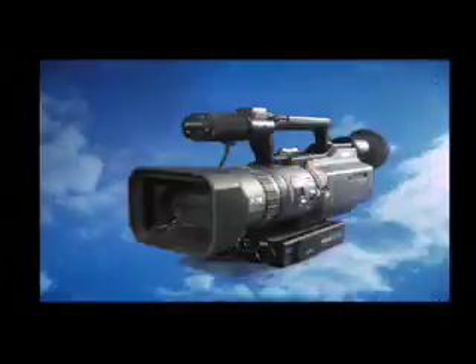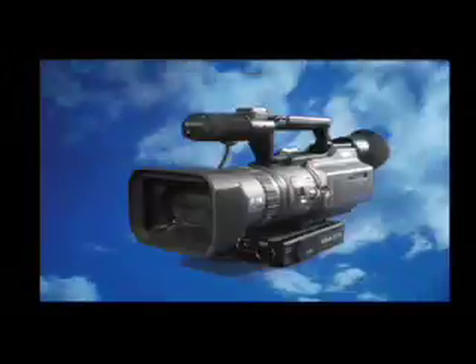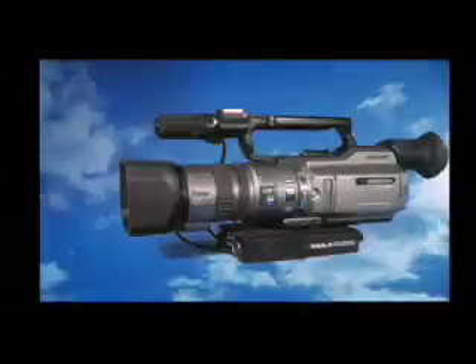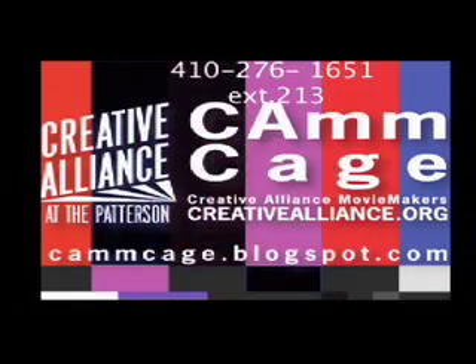The Sony VX2100 mini DV camera will help you easily record that next event or independent movie while providing you with a high quality image. For questions regarding CAM equipment or reservations, contact James at 410-276-1651 extension 213. Please check back with us for more tutorials in the future. Thank you very much.